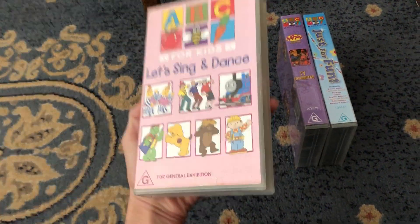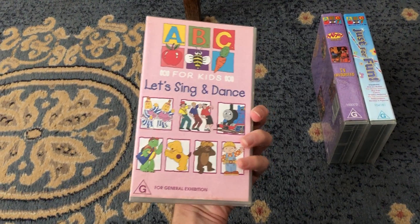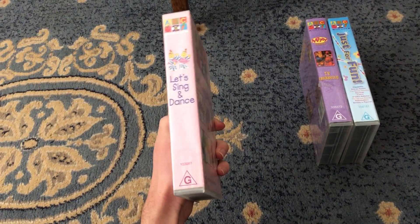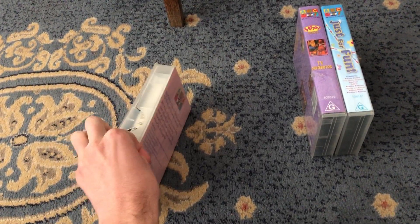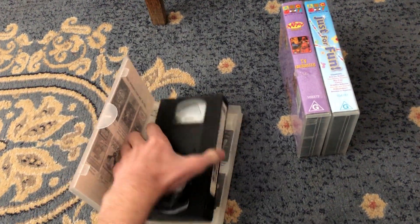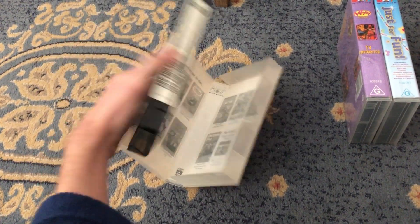First up is the Let's Sing and Dance 2001 VHS, Calmas 103081. Here's the front, spine, and the back, which features the Bob the Builder episode Buffalo Bob. Here's the tape. The inside cover shows other ABC4Kid's VHS titles available to buy.